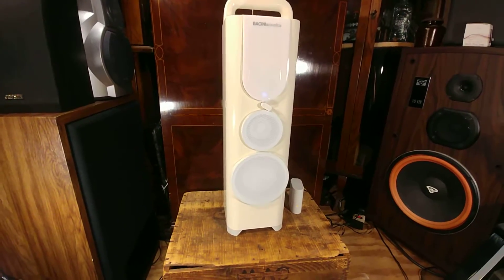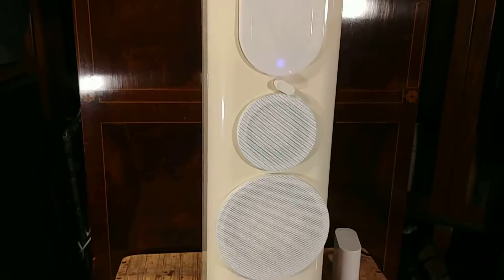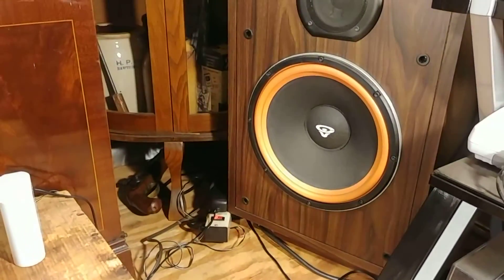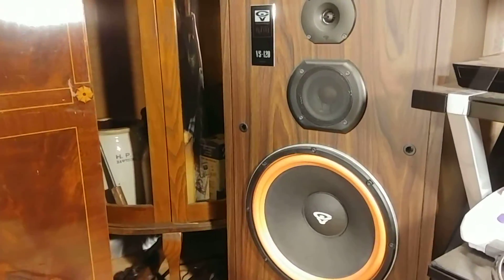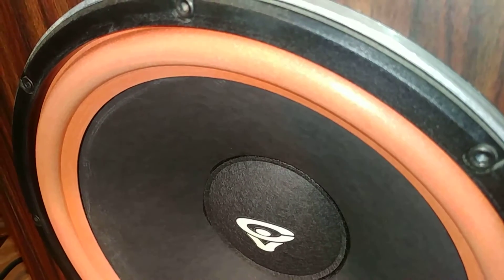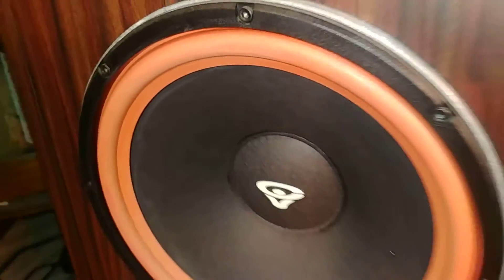That bass is coming from this tower speaker — it ain't coming from the Cerwin Vega. The Cerwin Vega is off. It's coming from this speaker.